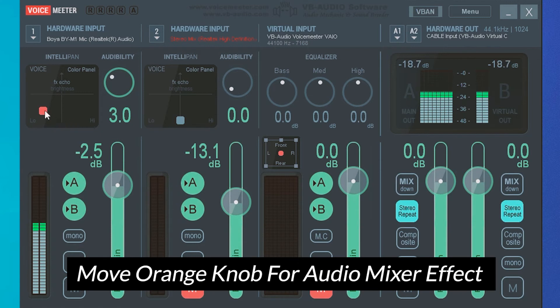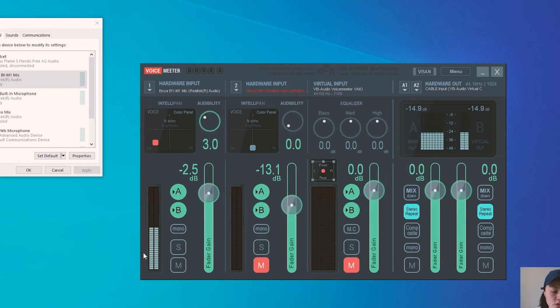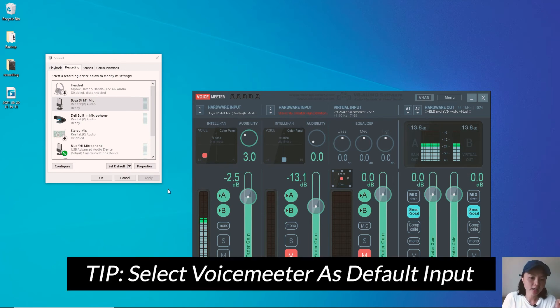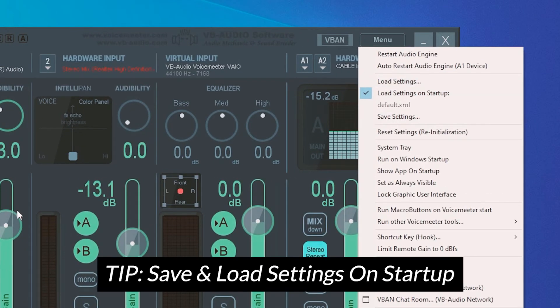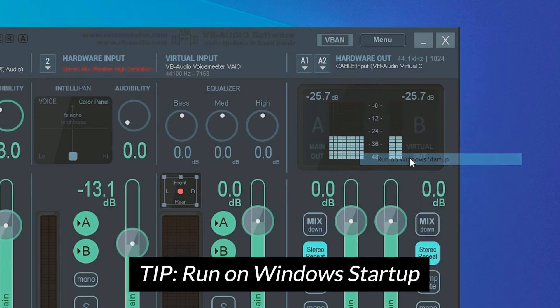What you want to play around with is this knob here, which changes how you want to sound — whether you want it to be more echoey, more bassy, or with a deeper voice. This is the setting to play around with. I normally put mine around here. Every time you go on your live stream, Zoom, or video recording, you want to select VoiceMeeter as your input and make sure VoiceMeeter is turned on. I would save these settings and set it to run on Windows startup.